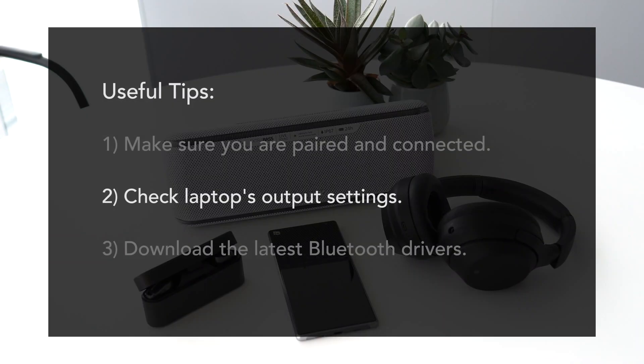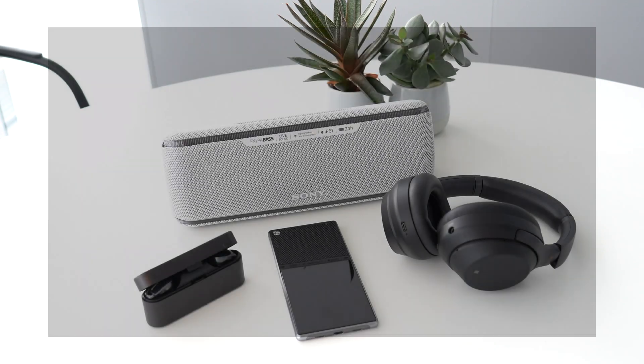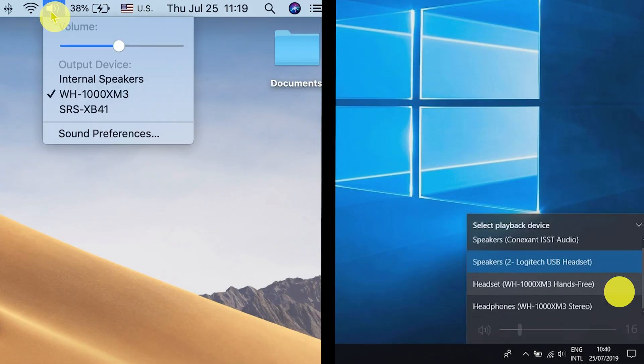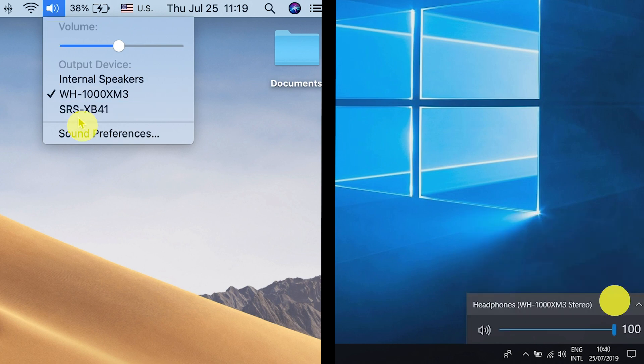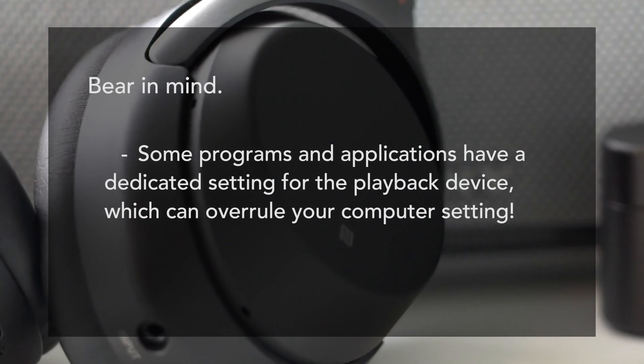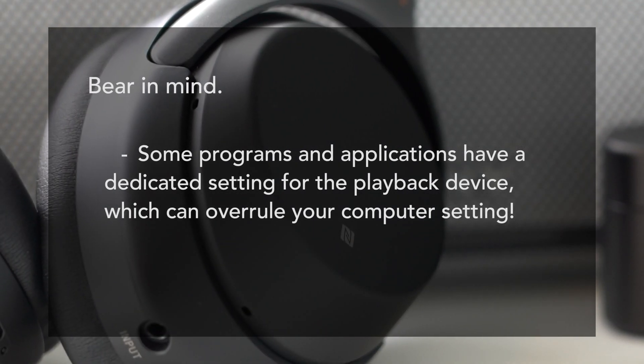Choose the right playback device. Your computer has different options to output sound — speakers, USB headphones, etc. Right-click the sound icon in the taskbar, visit the playback device menu and select your preferred playback device. Also, be mindful that some programs and applications have a dedicated setting for the playback device, which can overrule your computer setting.